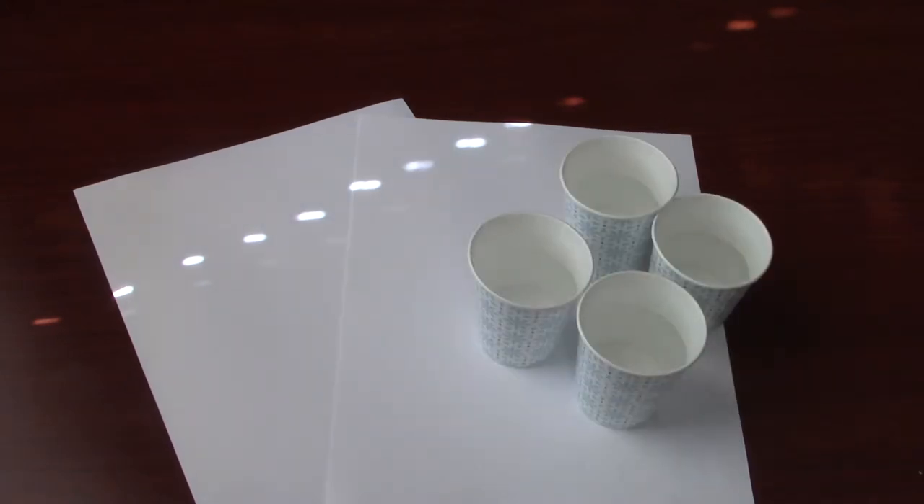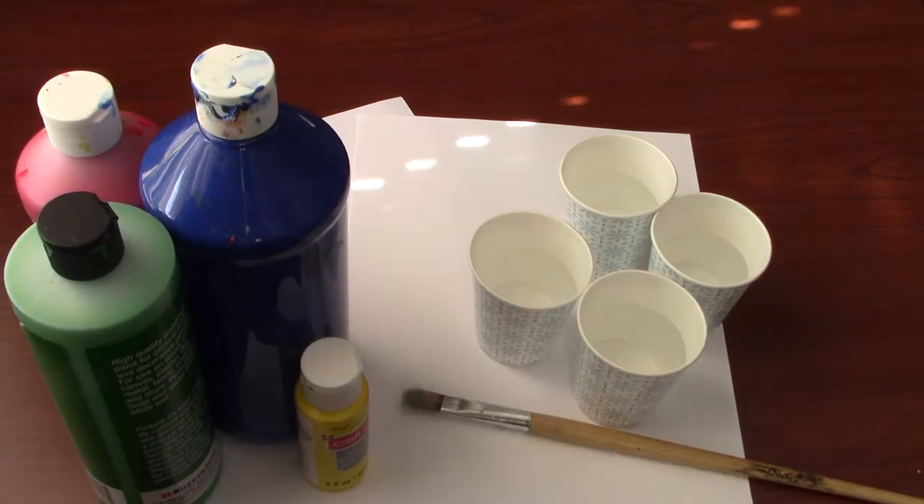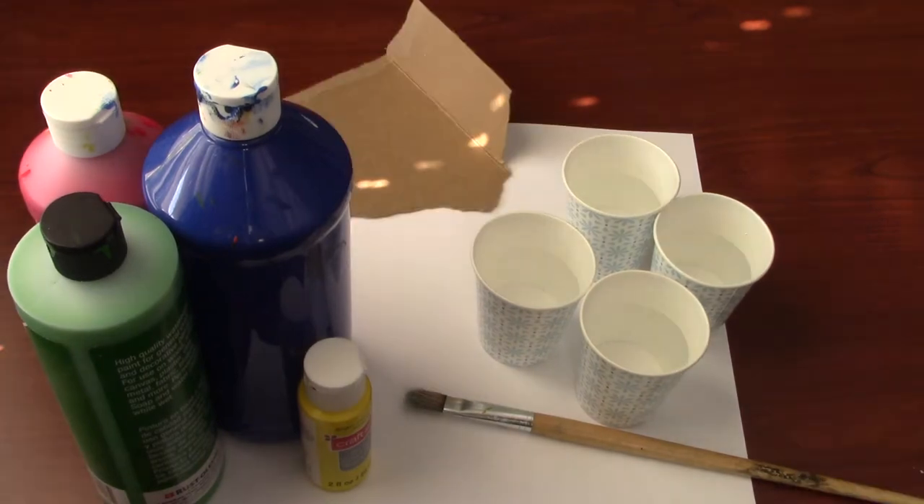Let's get started by looking at the supplies we'll need. You will need two pieces of thick white paper — I have two pieces of cardstock here. A few dishes or cups of water. Blue, red, green, and yellow paint. A medium-sized paintbrush — we want the bristles to be half an inch to an inch wide. Last, we'll need something to mix paint on as a palette. I'm using a piece of recycled cardboard.